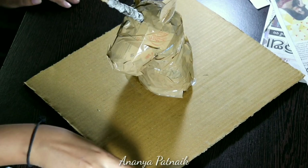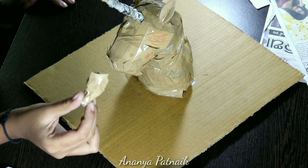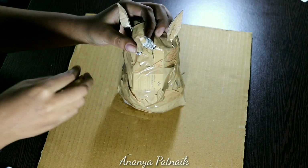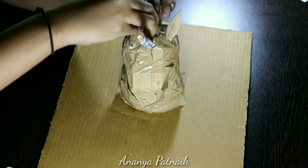I had no idea what to do with its hair, so I just made a couple of pieces with newspaper and taped them like so, and continued attaching them until I was happy.